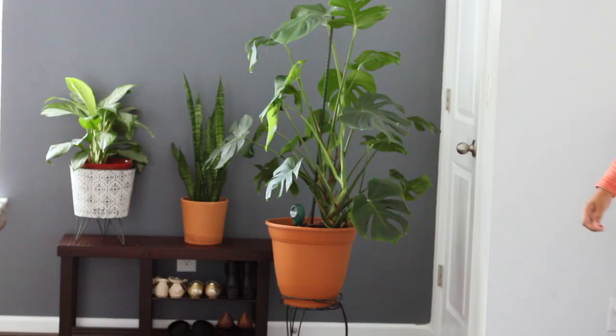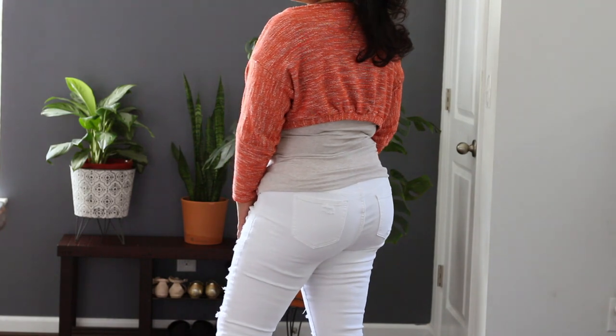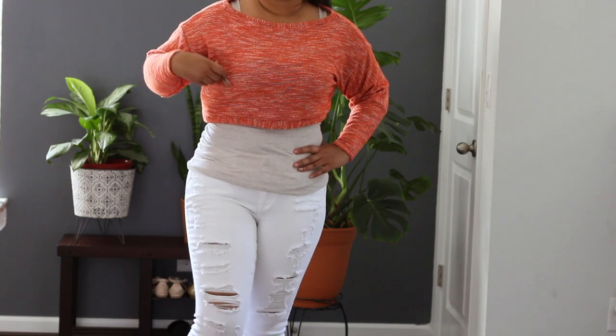Next is this orange crop sweatshirt. I was just experimenting with it — I actually copied the pattern from a regular sweatshirt, just made it cropped, and added a little pocket on the side for my cell phone.